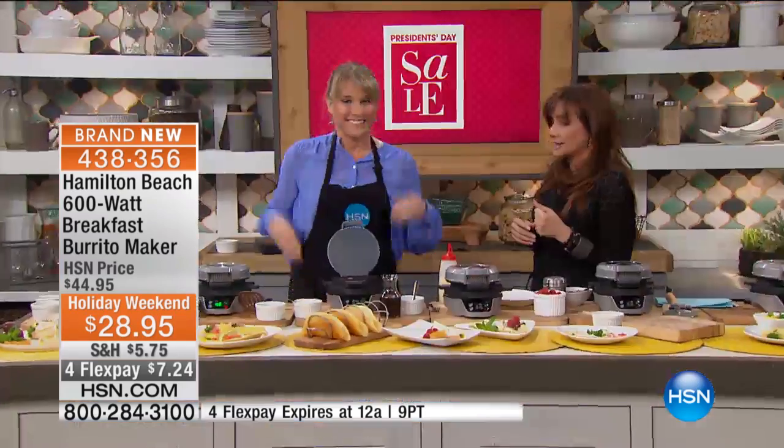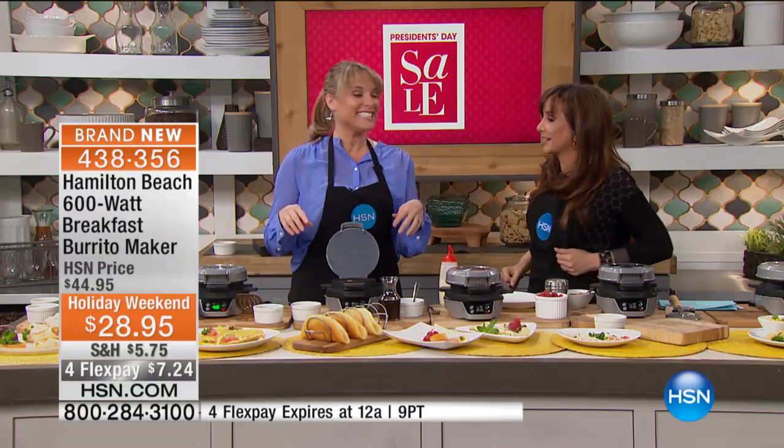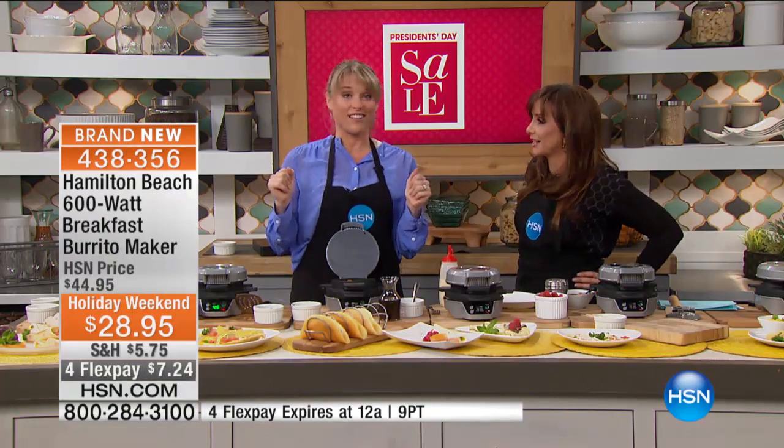Brand new to HSN today — it's $28. We've got four flex payments and it's buy more and save. So if you pick up something else in our home category today, you'll have reduced shipping and handling. Plus, if you spend $75 on clearance today, you'll have free shipping and handling on that and all the other clearance you do today.